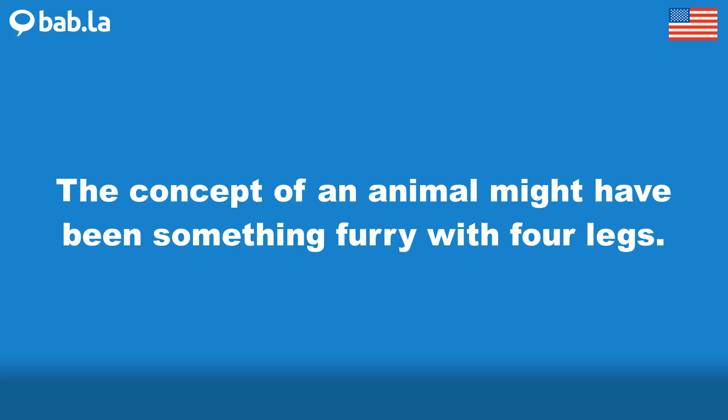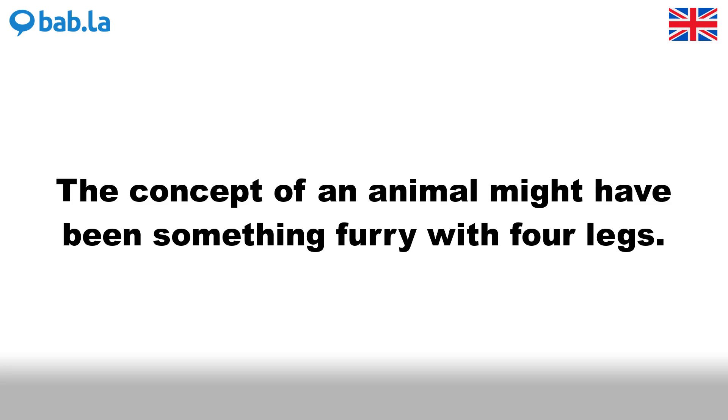The concept of an animal might have been something furry with four legs.